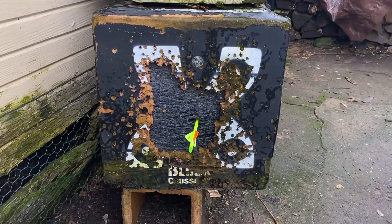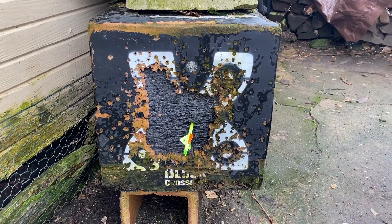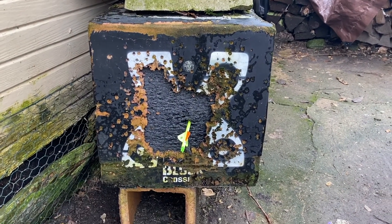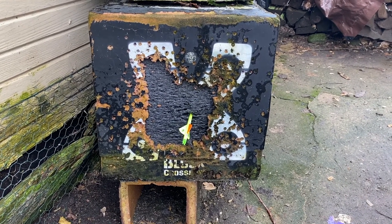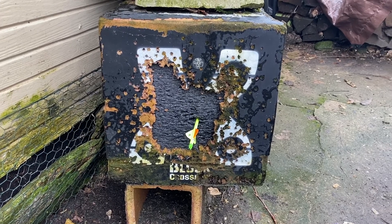A big part of why I like this nose button so much is it helps with consistency — and in archery, consistency is everything. It helps with consistency in your anchor, which then leads to consistency in your shot. As you can see, that was my first shot, no warmup, no nothing. I haven't shot in a couple days and I pretty much put it right down the middle. I was just going for the center of the target at 40 yards — first shot, consistently right down the center.